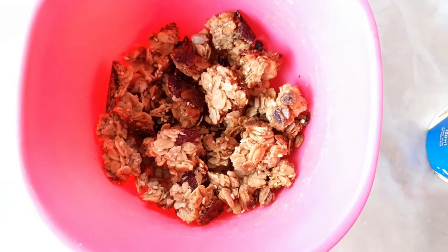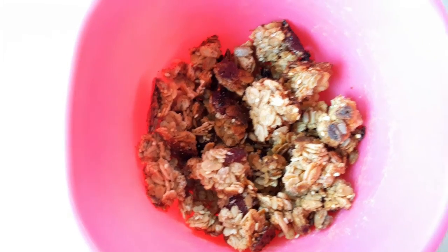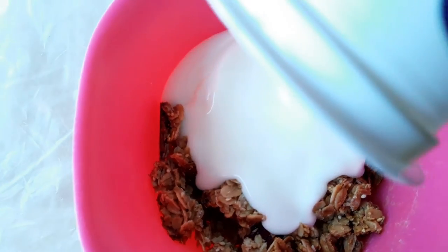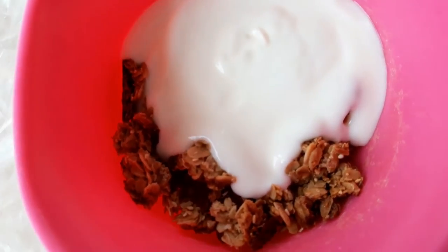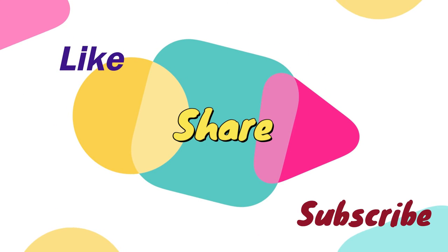Time for breakfast! I've already broken up the granola into smaller pieces. I like mine with yogurt, so it's ready to eat!